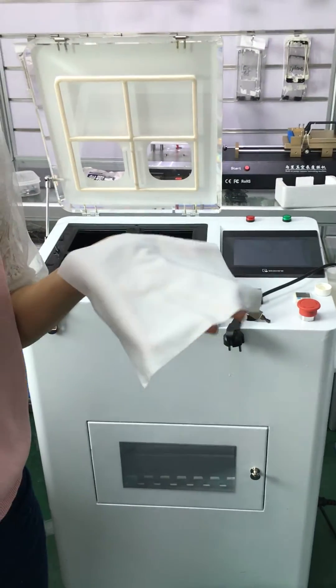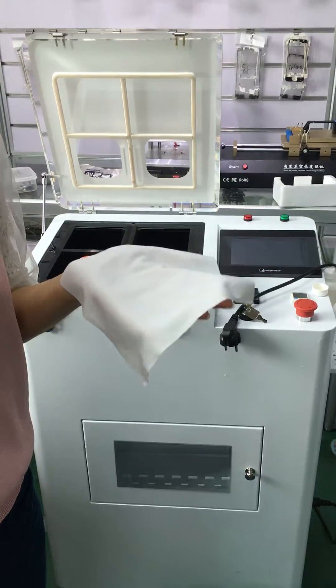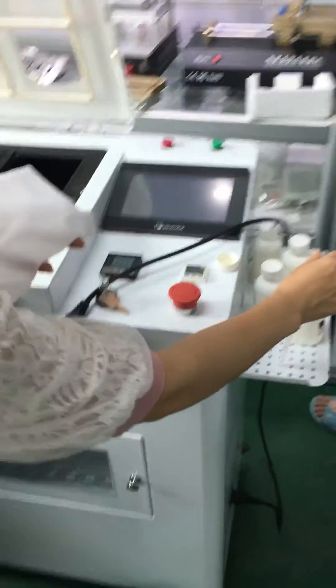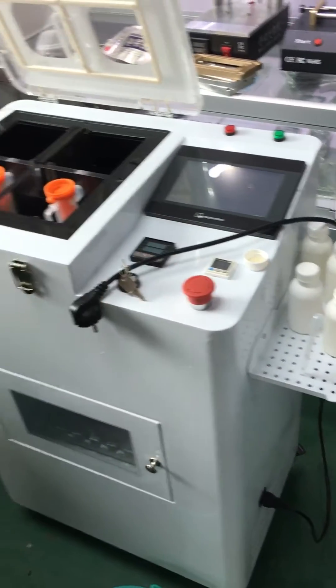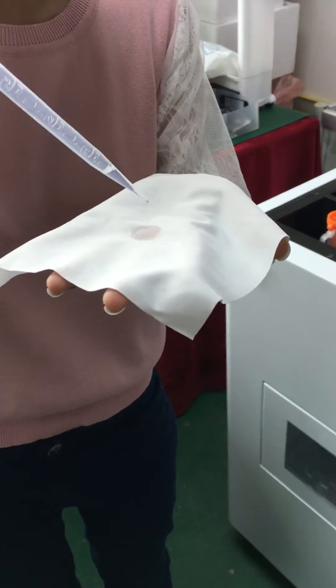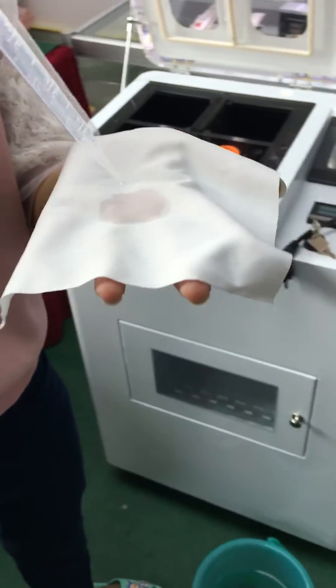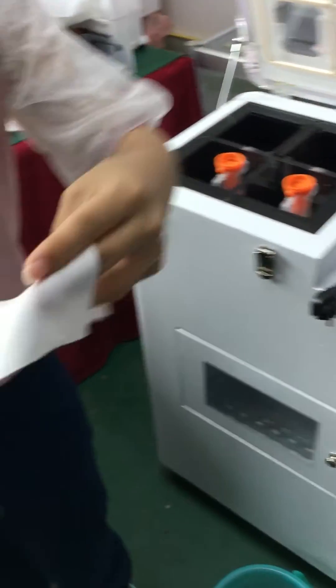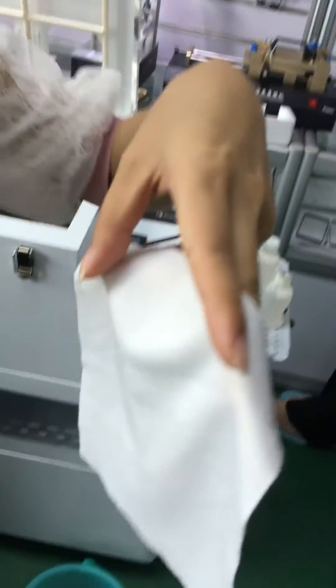Hello, let me introduce you to how to test whether the nanoliquid is pure. First, take a cloth and then drop some nanoliquid. Then we need to dry the cloth.